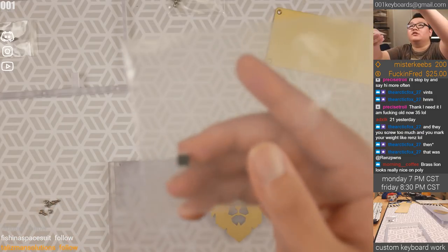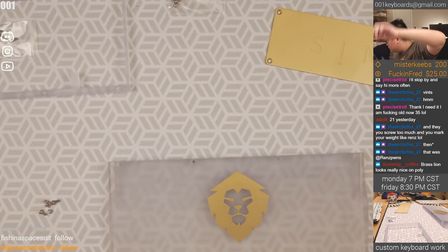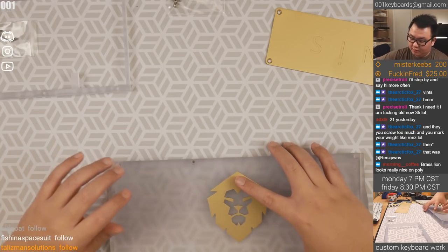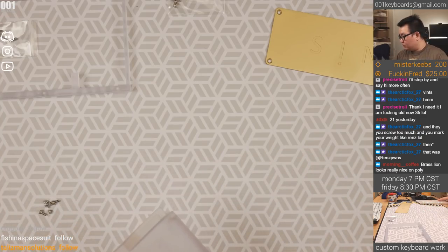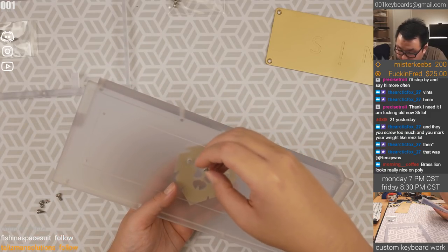They also include this — I'm not quite sure what this is. Is this the RGB controller? I think so. And if you do want the SMD LEDs, you have to buy them yourself. Okay, I've got the brass over here.